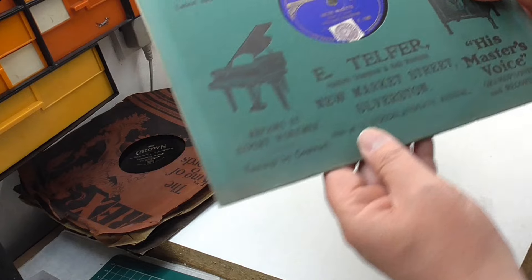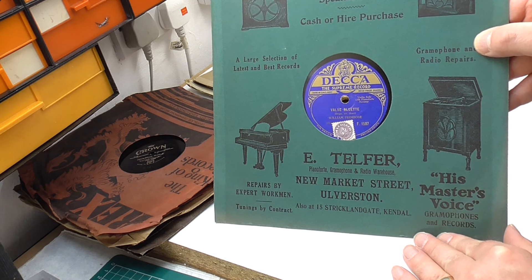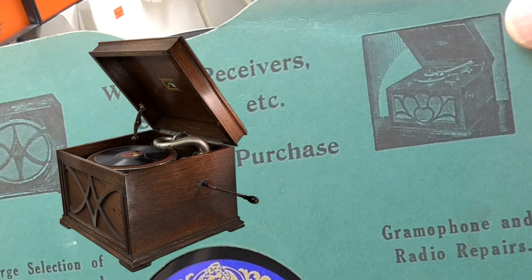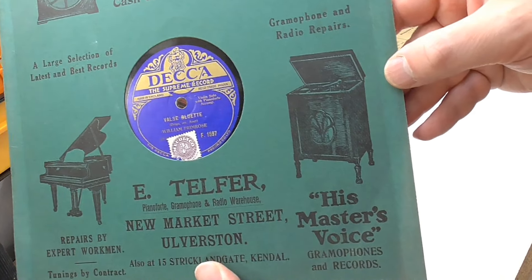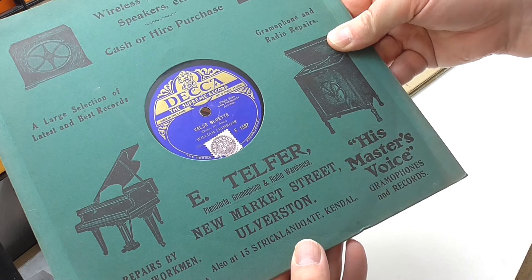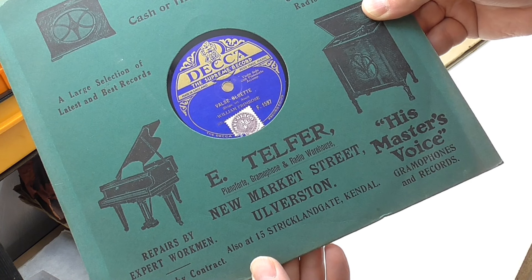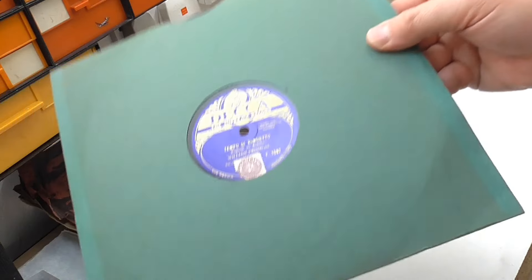This next one - I do like the sleeve or cover as they were known at the time. This can be dated to probably the early 1930s based on the fact that you've got a machine here that's very much like the HMV 130 wind-up gramophone I've got, but it's got an electrical pickup so this is just a little bit later, probably early 30s. And you've got a radiogram here again looking a lot like a wind-up gramophone but it's all electrical. It's from 'Pianoforte Gramophone and Radio Warehouse' in Kendal, Ulverston.